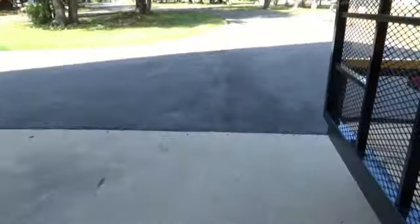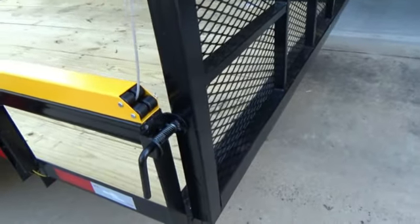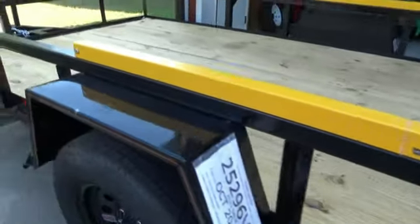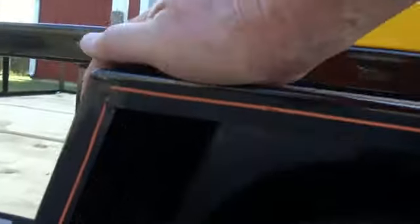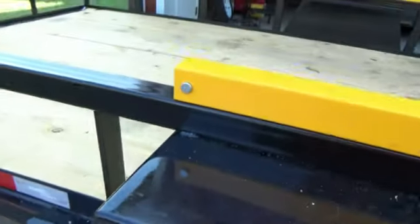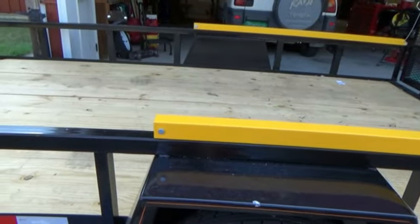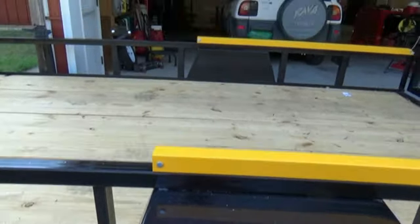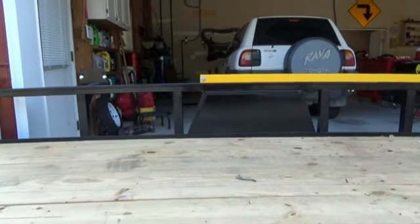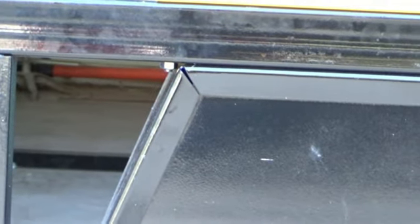I didn't have that problem on the other side because I did something different. I stepped this all the way back to the very end to avoid that problem, and that allowed me to put the screw into the fender well — so you can see it's inside the fender. This trailer was just dimensionally slightly different from one side to the other, so I could slide this back about half an inch and get the screw into the fender. On the other side, that half an inch would have put it into the fender well and caused me to hit the fender — there just wasn't quite enough space.